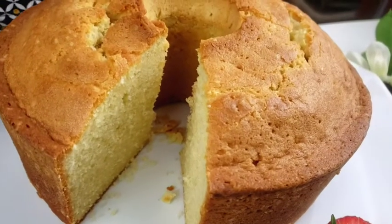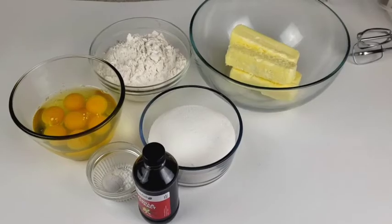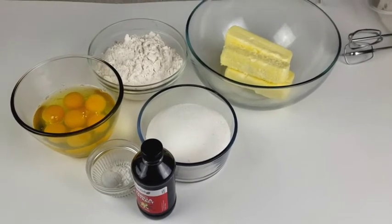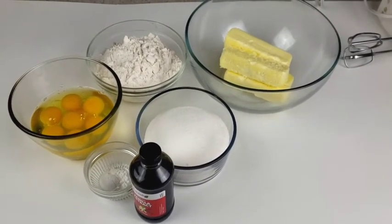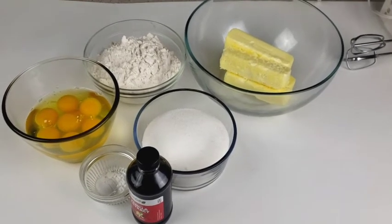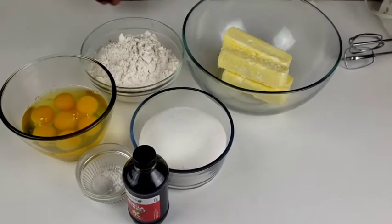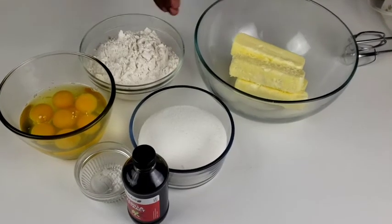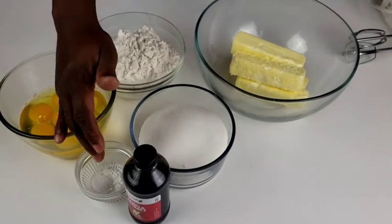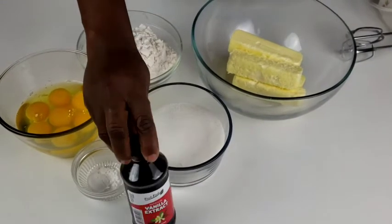Mama Bui doesn't like to waste time. This pound cake is really, really good — it's fluffy yet rich. Let's get right into the ingredients. For this recipe you will need one pound of butter, flour, eight eggs, baking powder, vanilla extract, and sugar.